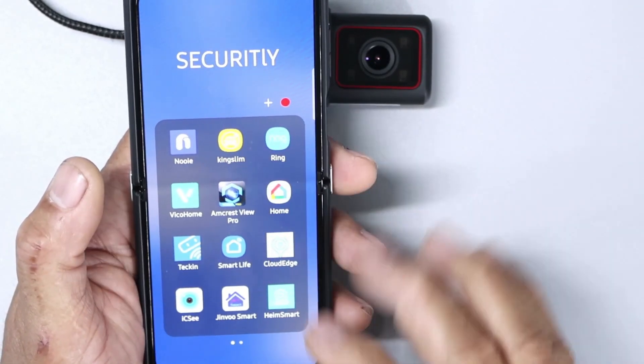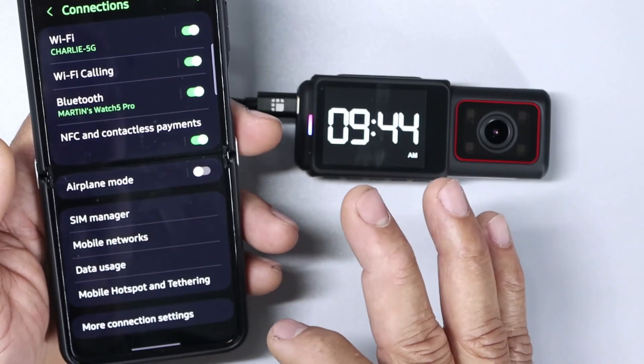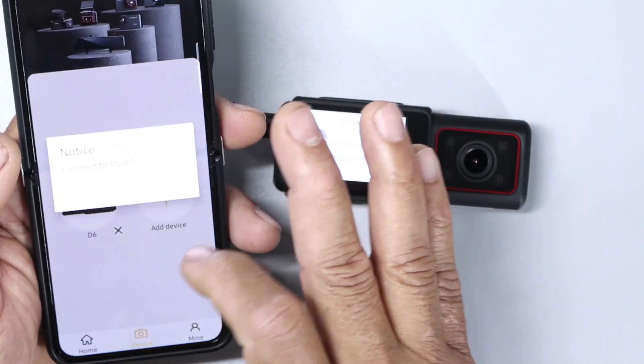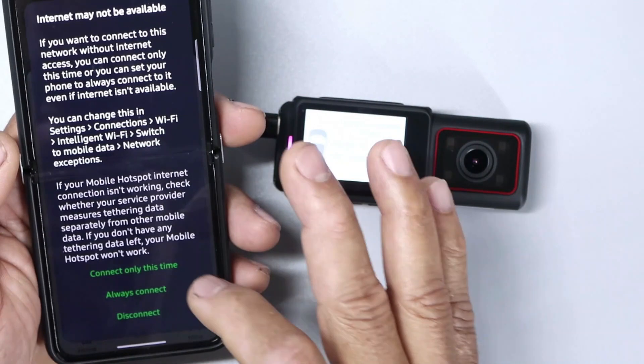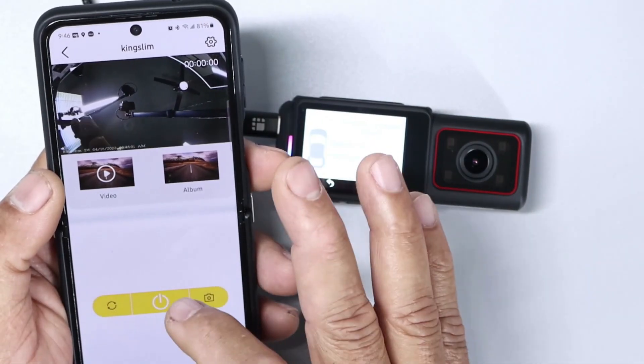You can see this yellow one right there — you tap on that and it's going to open up. I'm going to go into my Wi-Fi. Here we go, D6. So we'll have to connect our Wi-Fi. I'm going to go back to the app, and now we are in the camera.